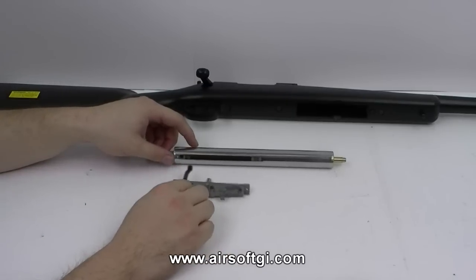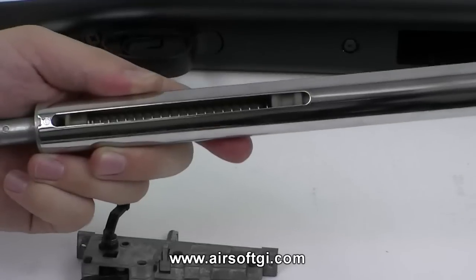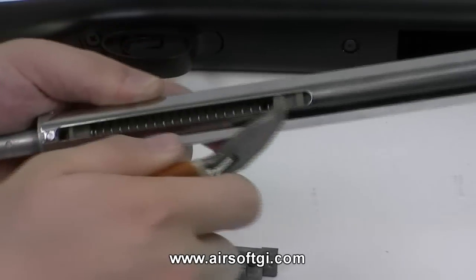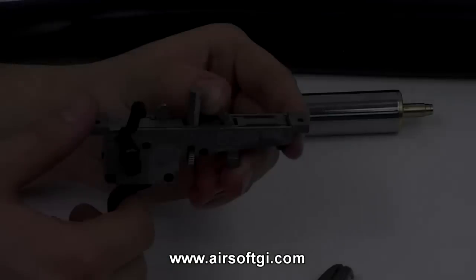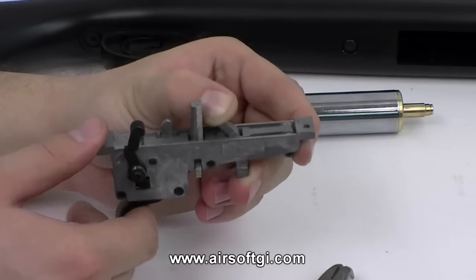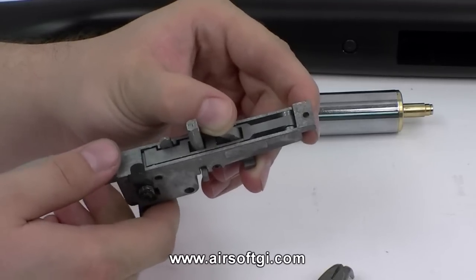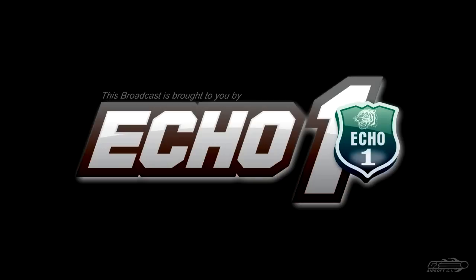That's basically how your bolt-action sniper rifle works. There are more components on this gun that I'm not going to illustrate — you can learn about that as you learn more about airsoft. This Airsoft GITV episode is brought to you in part by ECHO 1 USA.